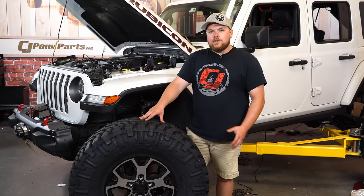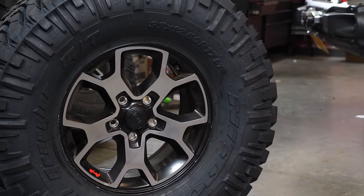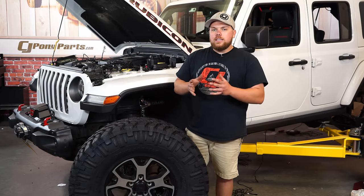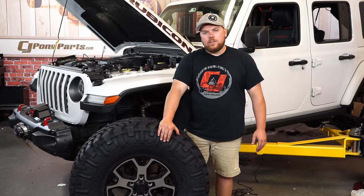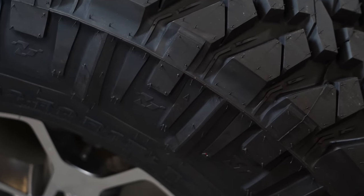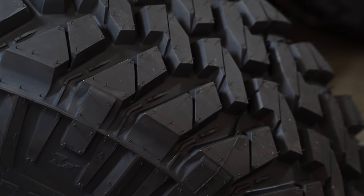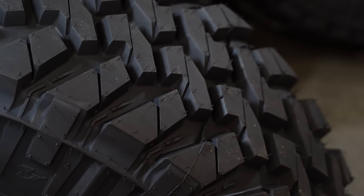The specific size I have here is a 37 by 12.5 on a 17-inch factory Rubicon wheel. They look great, they're extremely blocky, and you have two different sides of sidewall that you can choose based on the type of off-roading you want to do. This is the more traditional side over here, and on the back side it's a little bit different if you do some more rock crawling and more aggressive driving. When you put them on, they are a load range D, so they're going to be perfect for a lightweight SUV or Jeep like we're putting them on today.